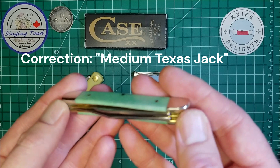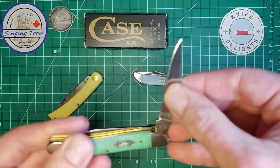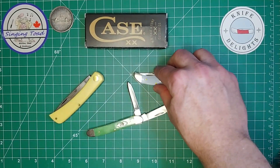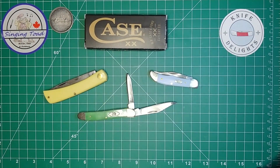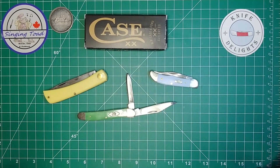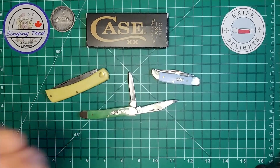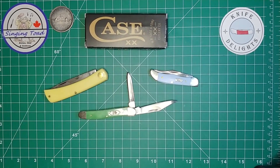This is the Texas Mini Jack, which is a pattern that's all new to me altogether. I'm going to go ahead and open the blades up and place it down there, with the other Case knives here for reference. I had to wait some time to film this video because I was struggling with what I wanted to say and how to say it without sounding overly emotional — because I'm just blown away.